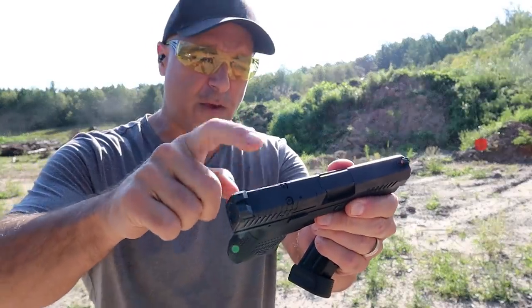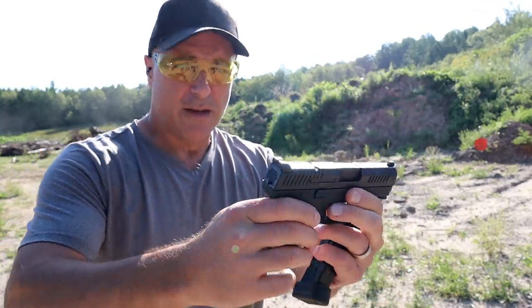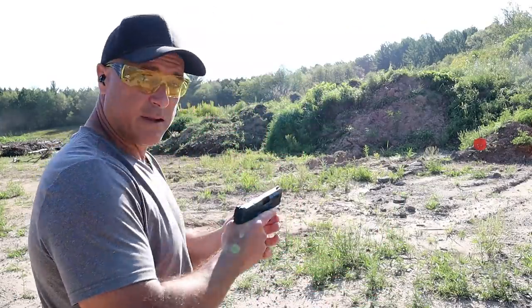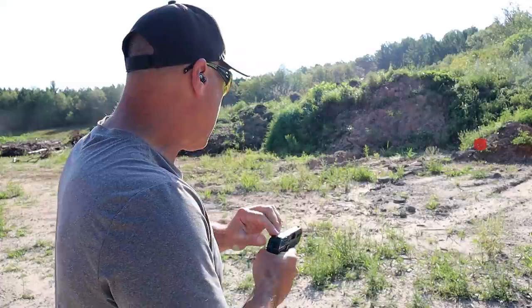It's cut to fit I believe in RMR and it also has a tritium front dot. So they did a great job with this. They also scaled down some of the very aggressive texturing on the grip that we saw with the P10C. 30 ounces loaded with 12 rounds.